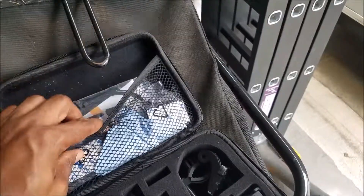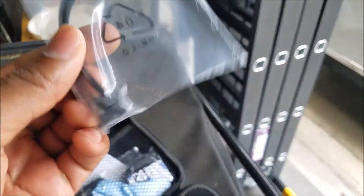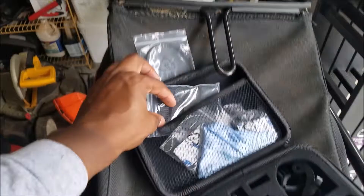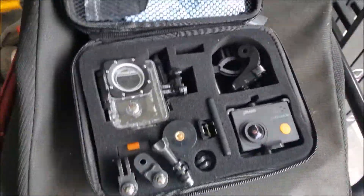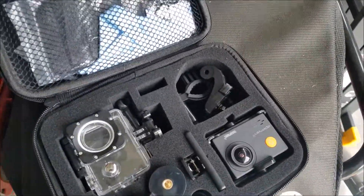It comes with some of these little — I forget what they call them — basically so you can mount it to other objects. Some more mounts with sticky stuff on the back, a couple of straps. I like the compartmentalization of it — if that's a word. It's got a cleaning cloth in there too.